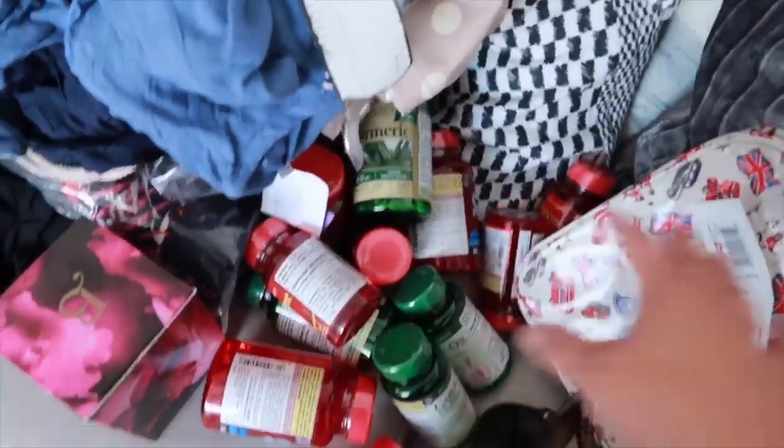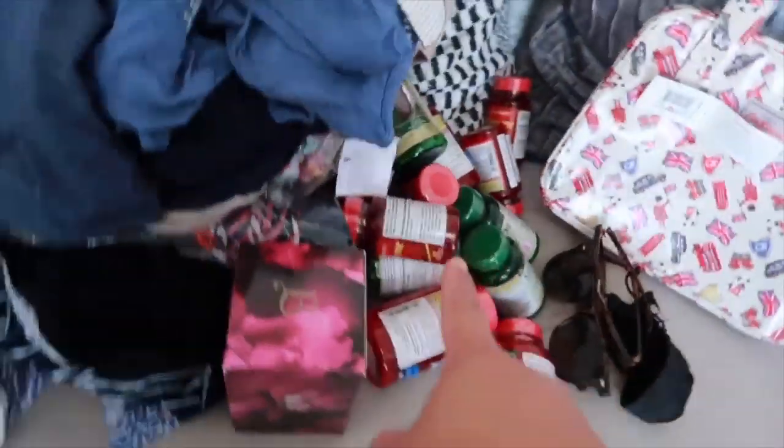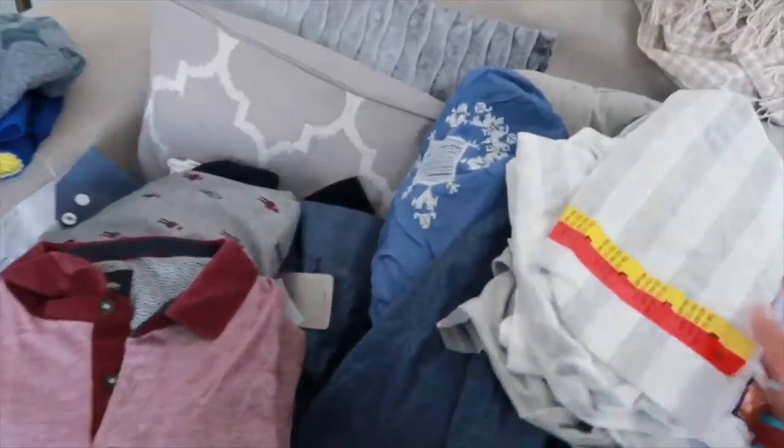If my mom wants the sunglasses she can keep them, if not she can give them to someone - it's just to cover the glasses as well. These are all the vitamins I bought for my mom and dad, cost me around 120-150 pounds from Holland and Barrett. I got my mom a perfume - Beyoncé Heat. And these are all for my mom. This one is for my dad.